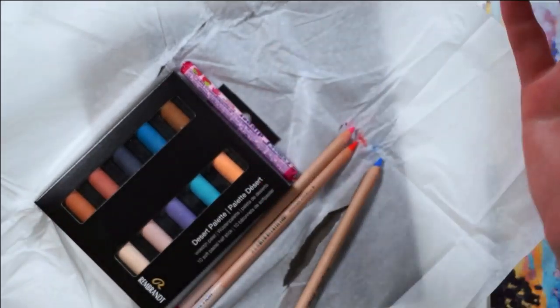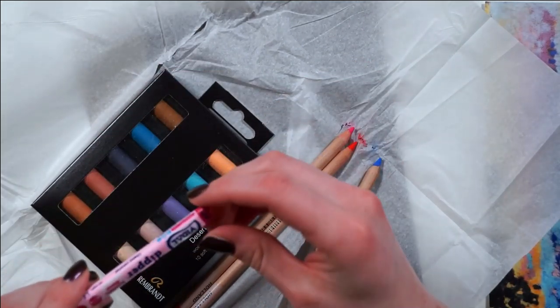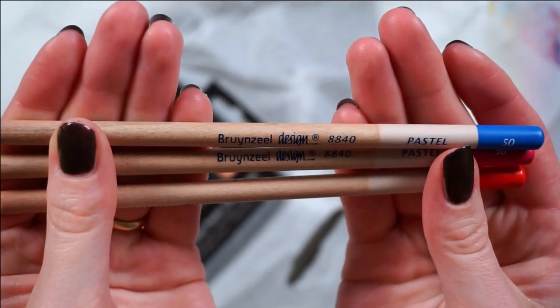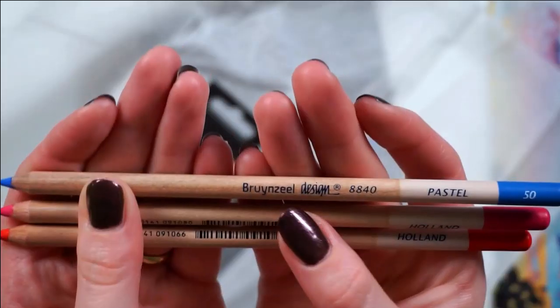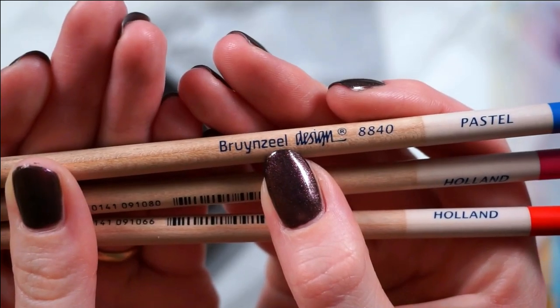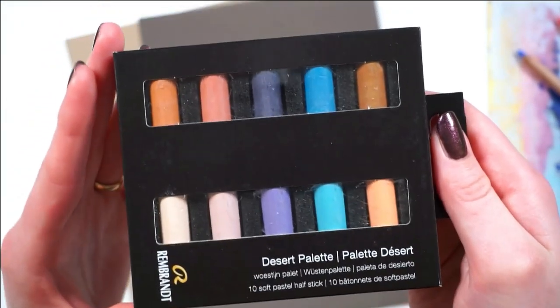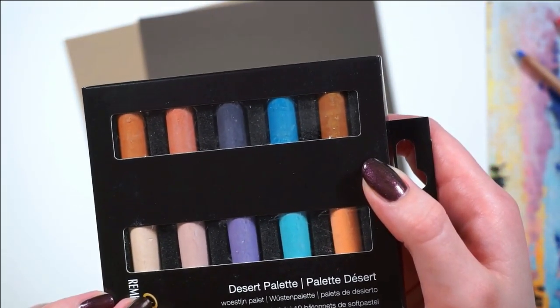We've got spoilers, but we already spoiled it, so it doesn't matter. We've got three pastel pencils — a red, a pink, and a blue. And it's from... however you pronounce that. And then the star of the show is this Desert palette — 10 Soft Pastel Half Sticks.